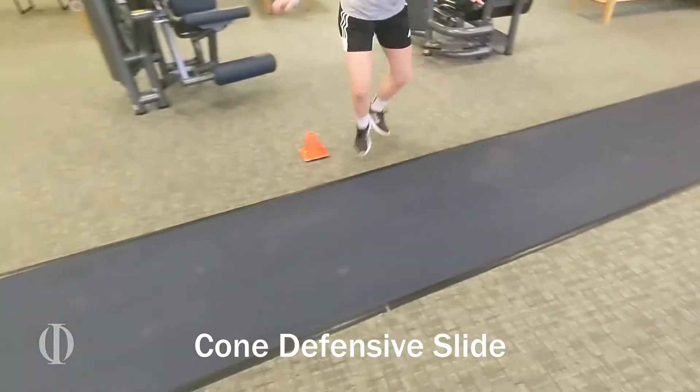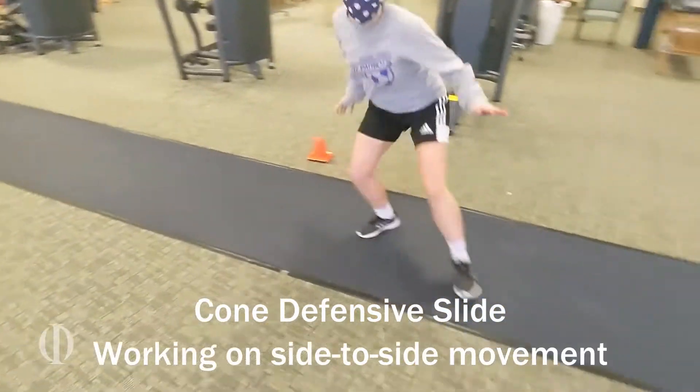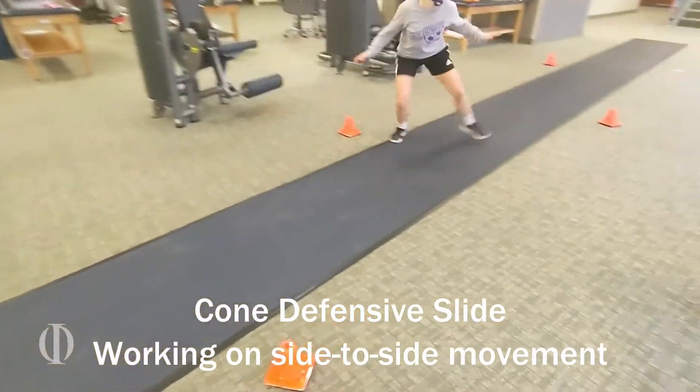Here we're working on a cone defensive slide. Basically, these are diagonal patterns where the athlete is sliding as if she was a basketball player, working on going side to side.